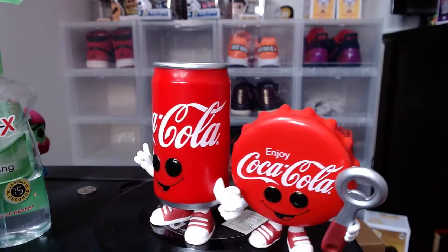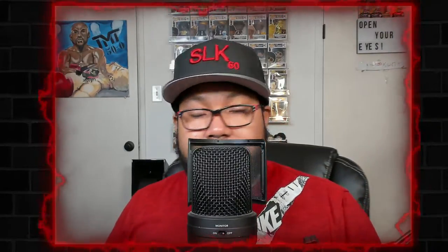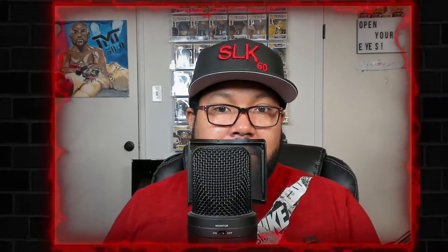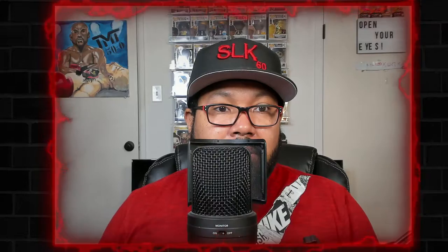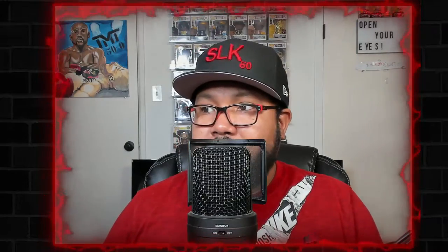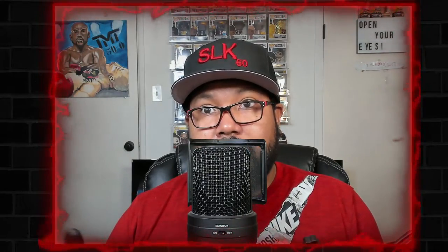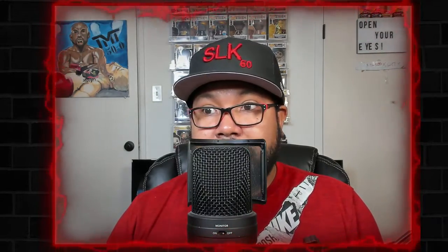Let me know what you think of these guys in the comments. I can't remember if it's Hot Topic or Box Lunch, but there's a diamond Coke can for pre-sale on one of those websites. I tried it on my phone and it didn't show up, but on the computer it came right up — just go to Hot Topic, the Funko exclusives section, and it's in there.